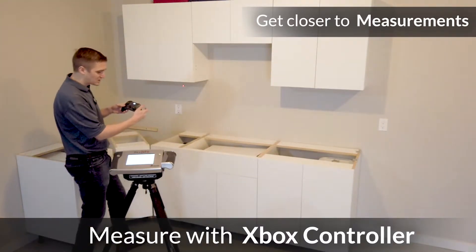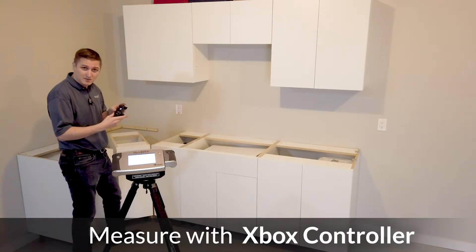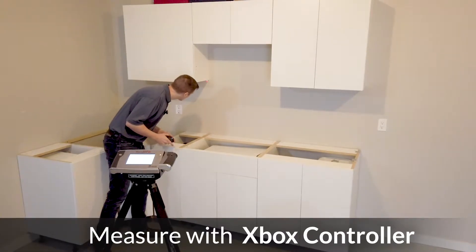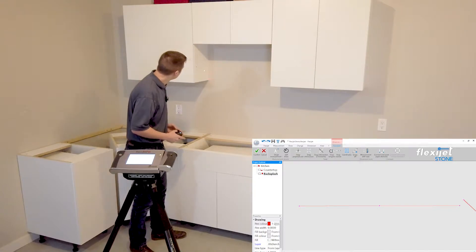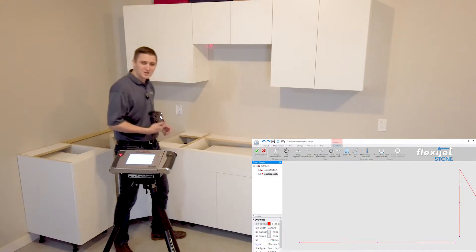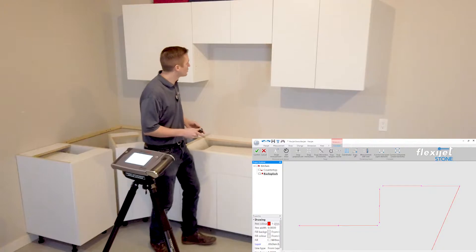With the FlexiJet we've got these different speeds. I'm going to bring myself over here and measure right on the underside of this cabinet. The beautiful thing is I'm able to walk over and dial this in to exactly where we want it to be. The different speeds make a big difference for accuracy — we're able to aim it exactly how we want without having to walk back and forth from the machine to the corners.